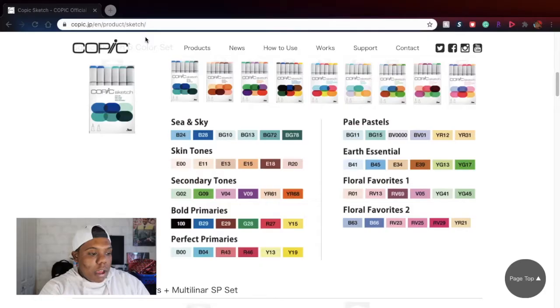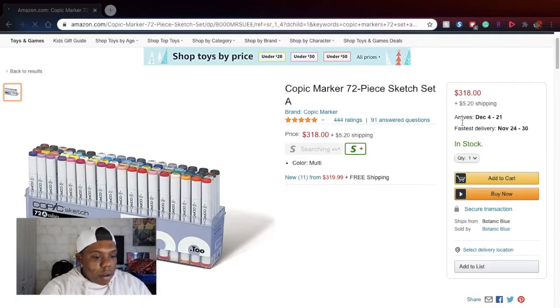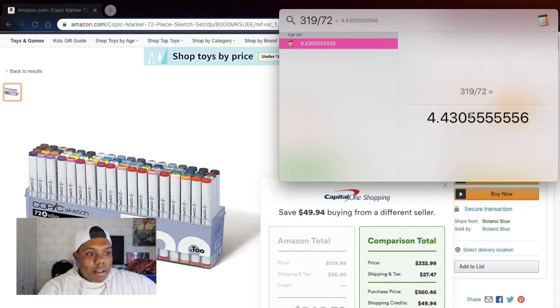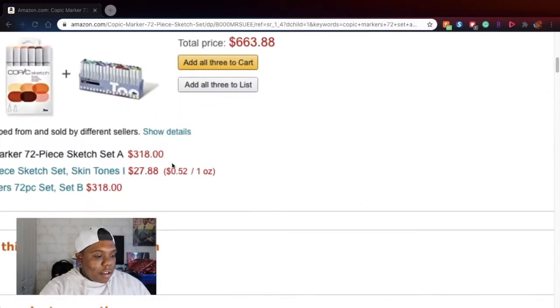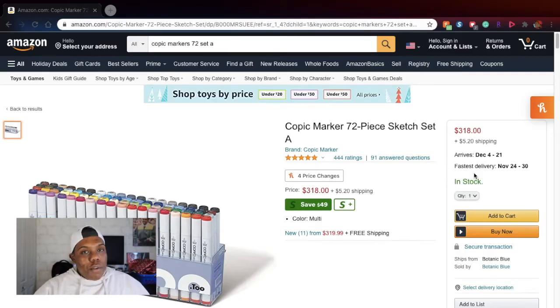Let's take a look at how much they cost on Amazon. The 72-set A costs around $318 plus shipping. If you do the math, that comes out to about four and a half dollars per marker, so it is cheaper to get them in a set. There's also a six-piece skin tone set for $27.88, which works out to almost the same per-marker price. If you buy Copic markers individually you pay eight to ten dollars each, but in a set you get them for about four and a half dollars. Keep in mind that on Amazon different sellers will sell them for different prices.